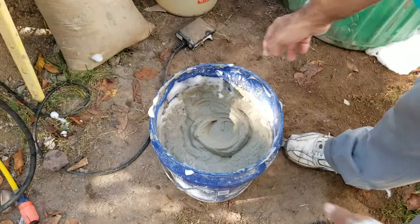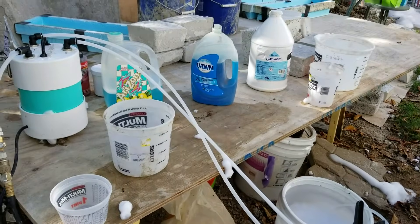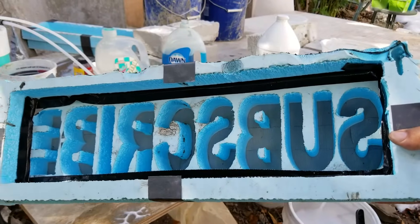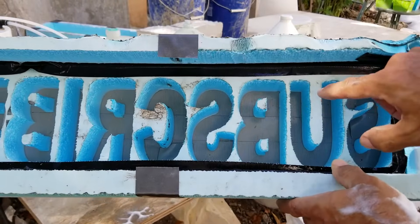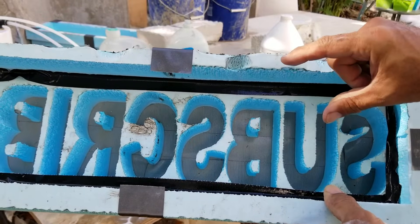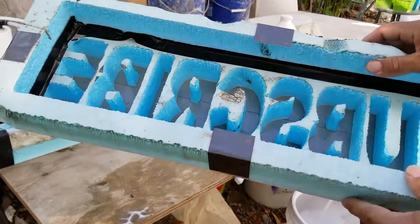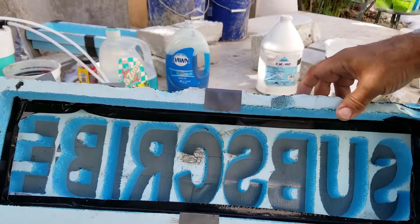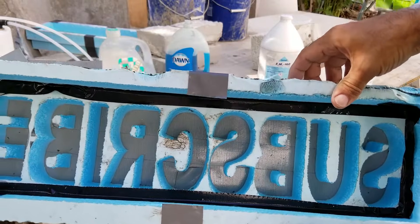I have some molds I made out of foam — I laser cut these. The front side is nice and even; the back side got wider because the laser beam widens as the material is thick. I just made this mold that says 'subscribe,' so I'm going to fill it with air crete and we'll see how it comes out.